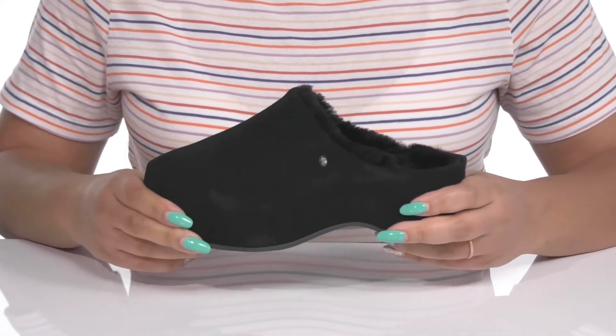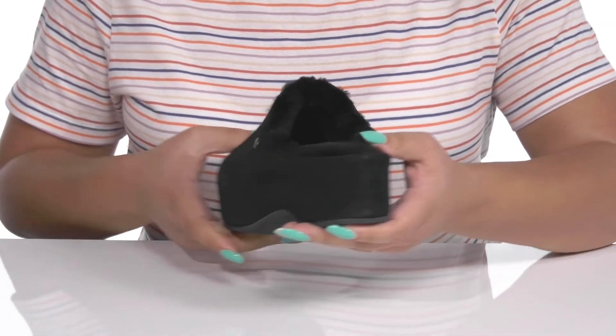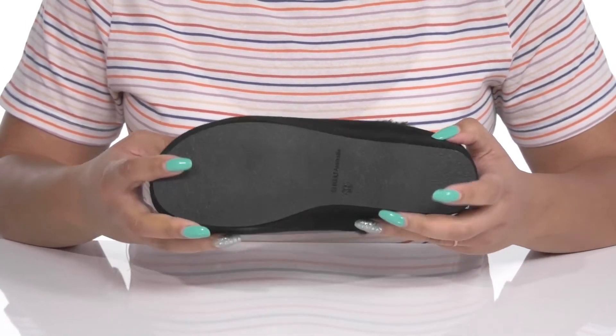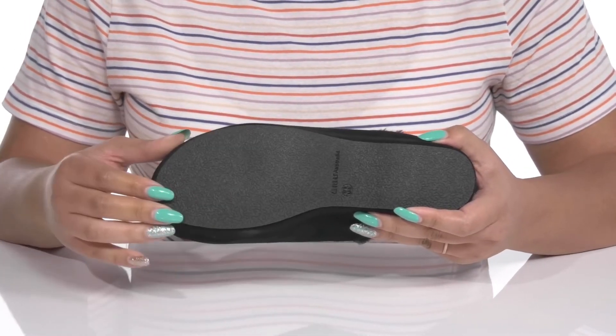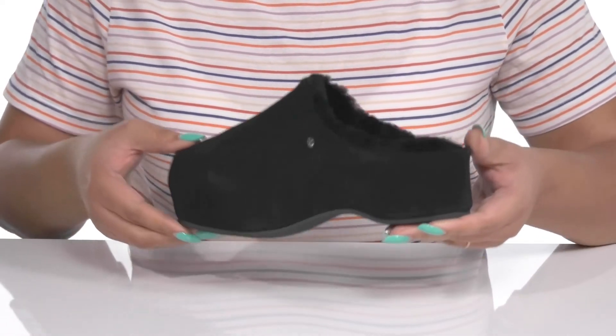The platform midsole has a sturdy and durable build that's made to last, and you'll get a little over a 2-inch boost in height. It's all on top of a durable rubber outsole that has a crepe-like texture for traction and grip. Wear these with a cute pair of leggings.